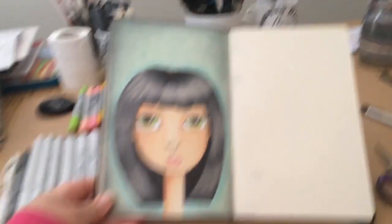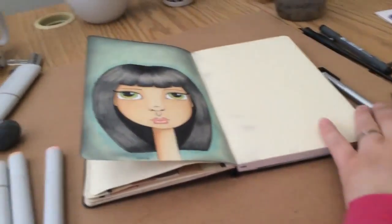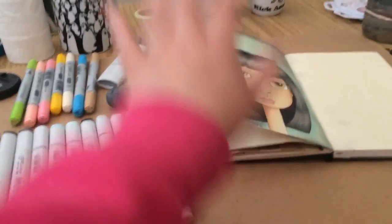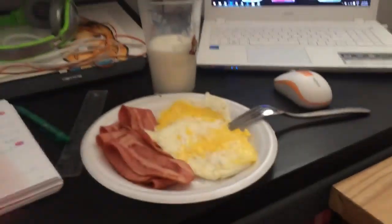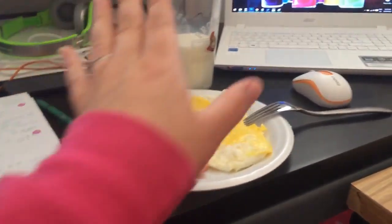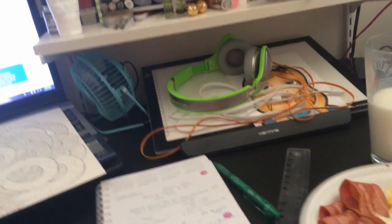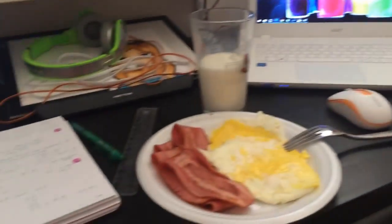Yesterday I sat down and did this — it's not done yet. This is going to be my video for Wednesday next week maybe. I'm trying to get ahead of myself by doing some art videos ahead of time. I've been using my Copic markers — this whole thing was created with Copic markers, some distress inks, and all that. I'm trying to do more mixed media stuff in my journal because people seem to really like the journal pages. I just made myself some breakfast — eggs and turkey bacon — trying to eat healthier.